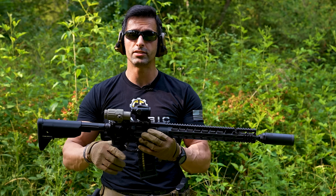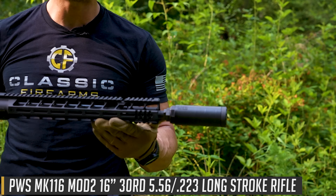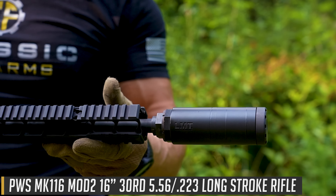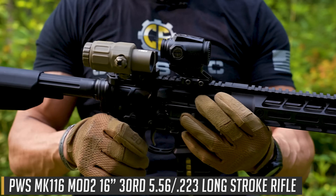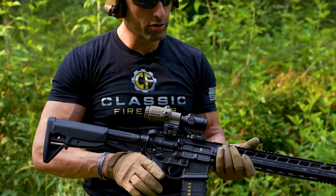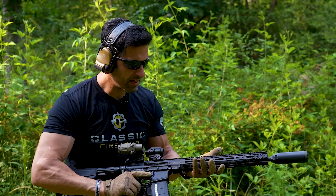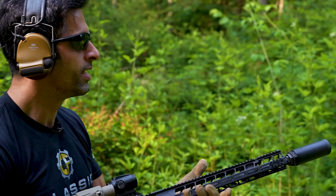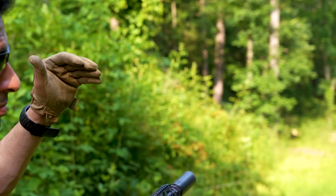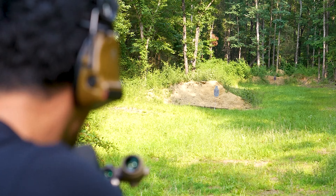Thanks Clint. I've got the Swamp Fox Raider attached to my PWS Mark 116 Mod 2 with an LMT Ion 556 suppressor — super quiet. I also have the EOTech G33 3x magnifier, which is a fantastic setup. I'm going to send some rounds downrange first without the magnifier to check out the optic, and then engage targets at 90 yards with the magnifier.